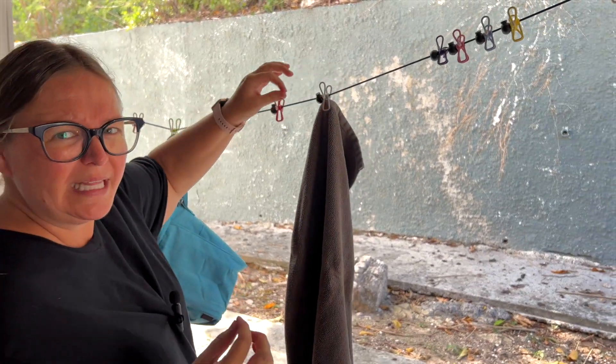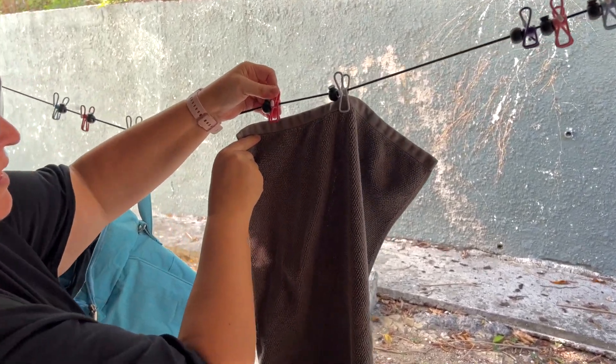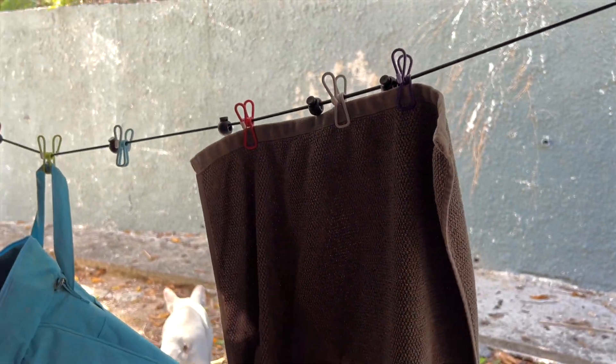The clothes pins are really heavy duty, which is nice. If you need more than one pin, you can move them about, bring them closer if you need multiple, and then just pin that up.